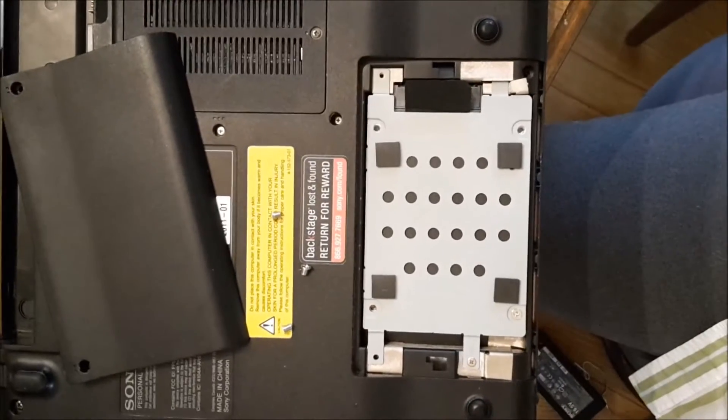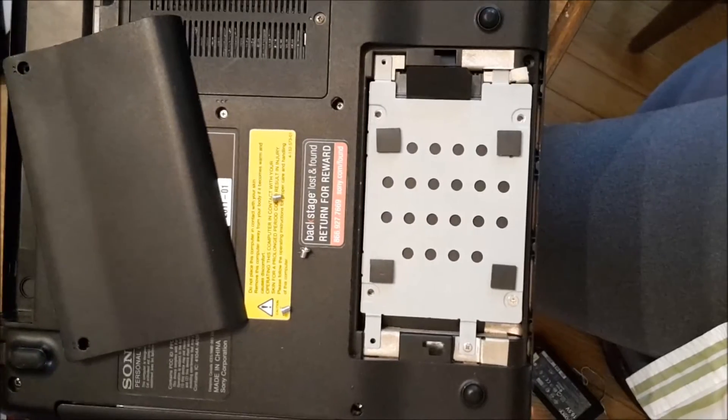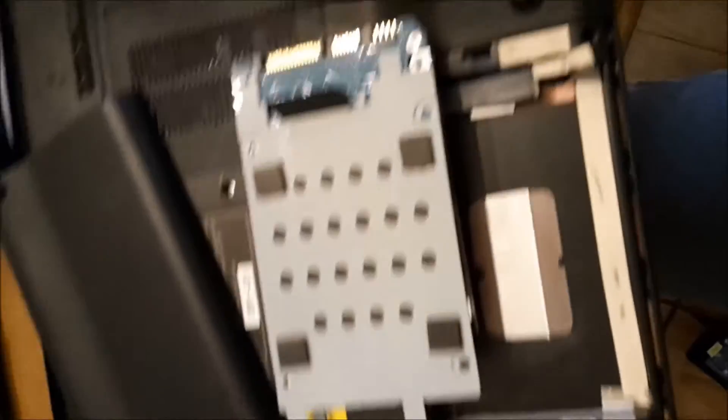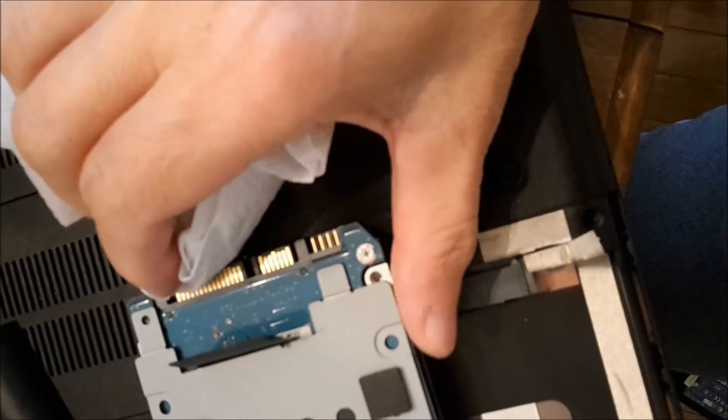Since cleaning up the RAM doesn't work, now I'll clean up the hard disk connection and put it back to see if that will make the screen come back again. Hold the hard disk and clean up the connection.